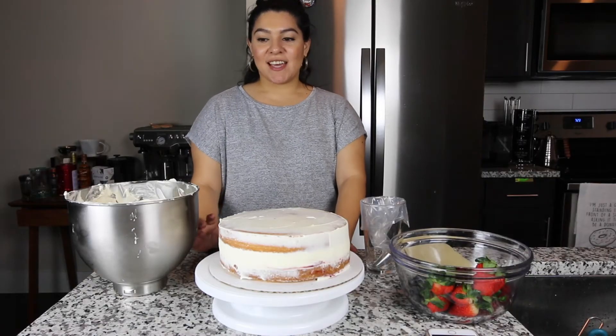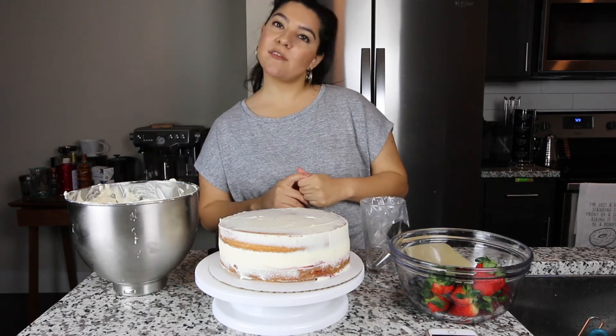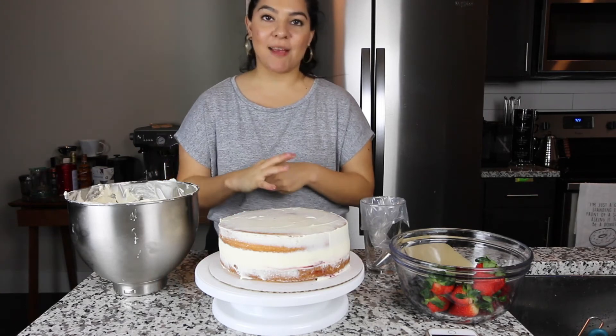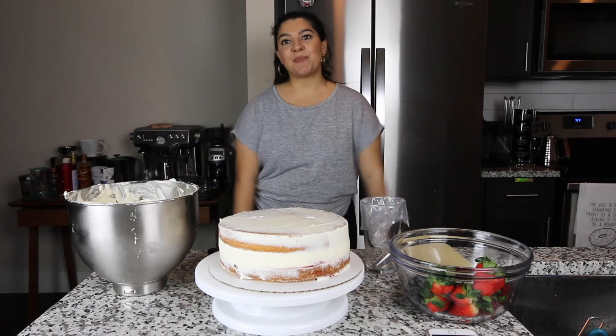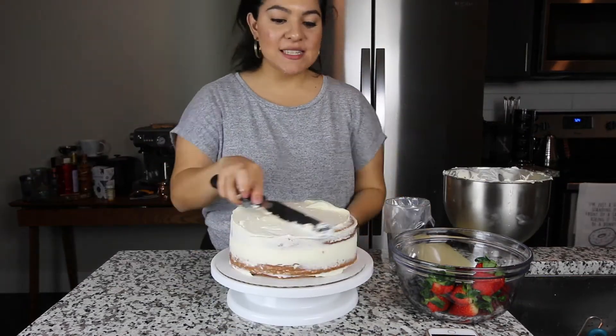It's time to decorate the cake. It's been in the refrigerator for a little bit over 15 minutes, but that's okay. This is the hardest part for me because I'm not the best decorator, but as long as it tastes good, I'll be fine.